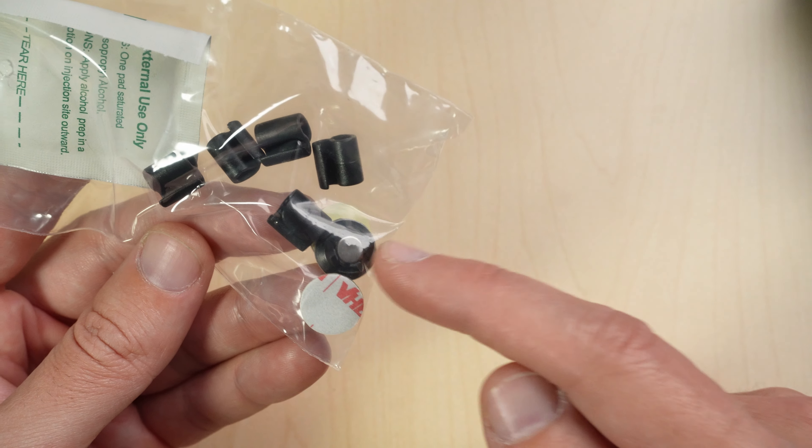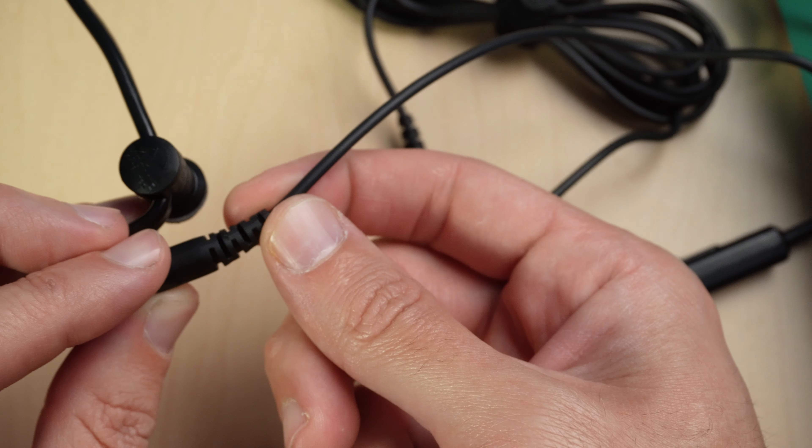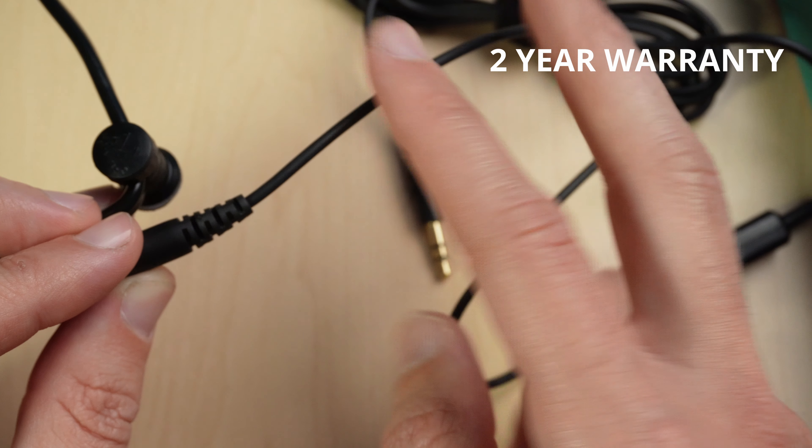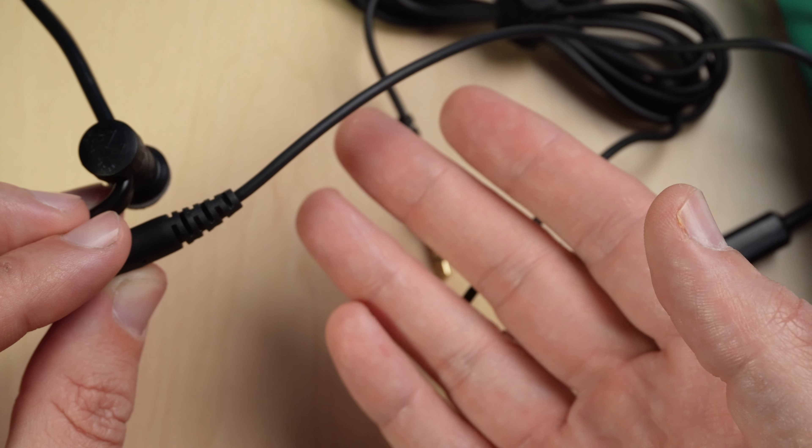Included are an extra magnetic clasp, 3M stickers, wire clips, and an alcohol wipe to prepare wherever you're going to stick this. It has a high-quality cord, and both of these mics come with a two-year warranty, so if anything goes wrong within two years, you'll be fine.